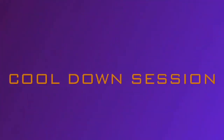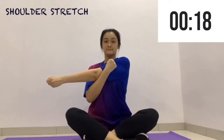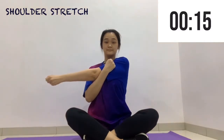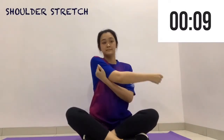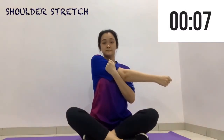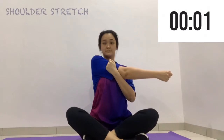Now we move on to the cool-down session. First we're going to do a shoulder stretch. Grab one arm above your elbow with your opposite hand and pull it across your body towards your chest until you feel a stretch in your shoulder. Make sure to keep your elbow below your shoulder height.